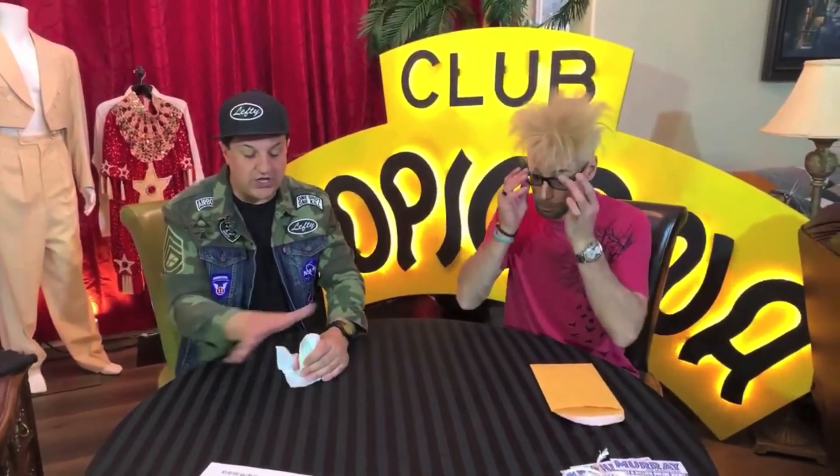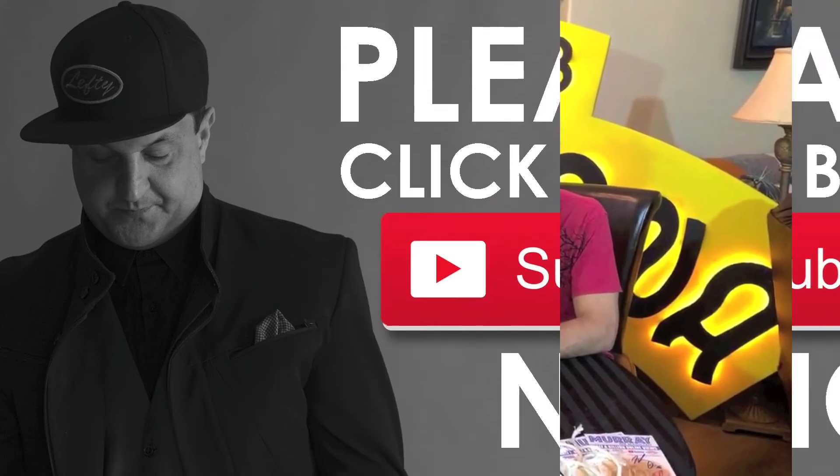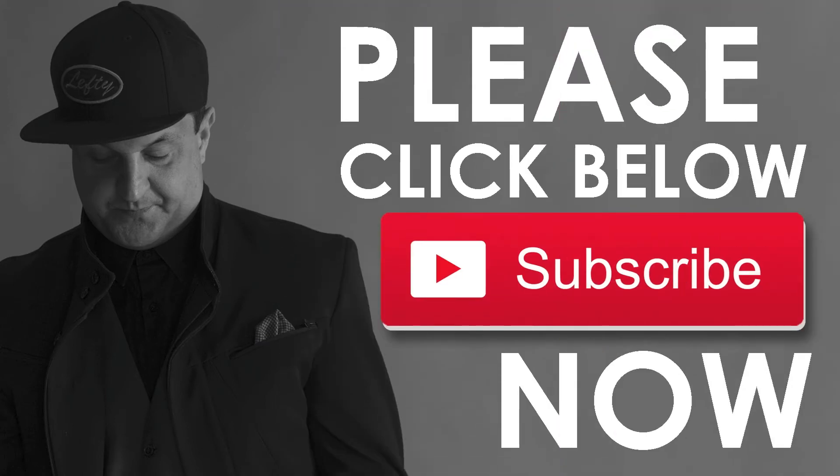Here we go, one, two, three. Oh, the quarter's still there. I'm not going to make the quarter disappear — I'm going to make the salt shaker disappear. Watch, one, two, three. And the salt shaker disappears. And that's magic. Thank you, Lord. Thank you.